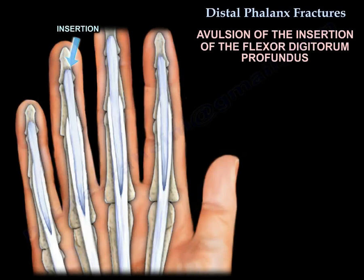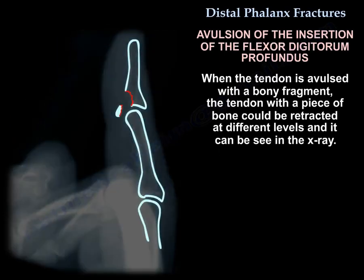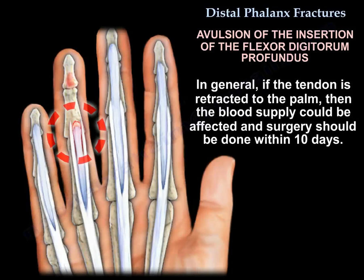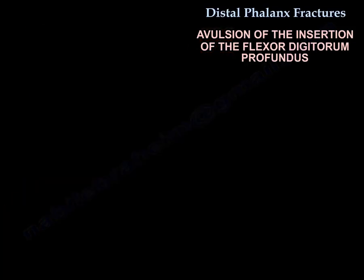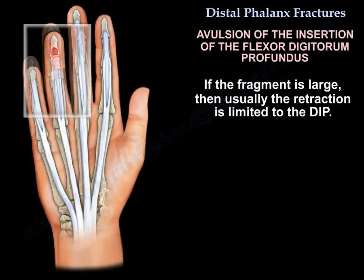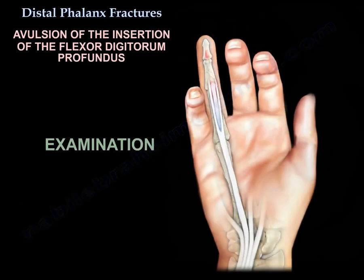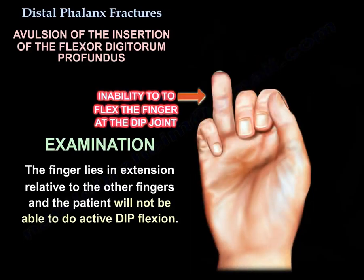Avulsion of the insertion of the flexor digitorum profundus: when the tendon is avulsed with a bony fragment, the tendon with a piece of bone could be retracted at different levels and can be seen on X-ray. It can also retract more proximally. In general, if the tendon is retracted to the palm, the blood supply could be affected and surgery should be done within 10 days. If the fragment is large, retraction is usually limited to the DIP. On examination, the finger lies in extension relative to the other fingers, and the patient will not be able to perform active DIP flexion.